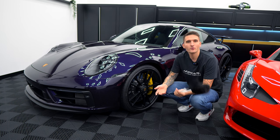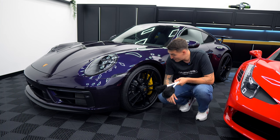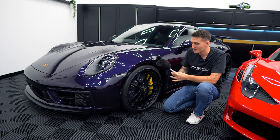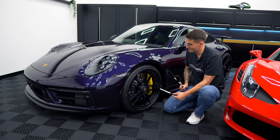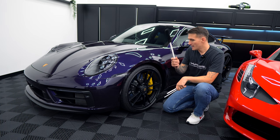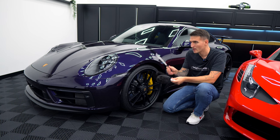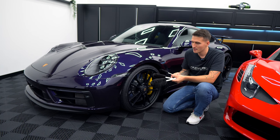A lot of people ask which one we'd recommend. I'm going to show you now on our 911 - it's got one of the biggest brake kits in the world, a full carbon ceramic setup from Porsche. Starting with the large one: no matter how hard you try, behind that humongous caliper you've got absolutely no chance. Then the medium - it can go all the way through, fits okay, but behind the caliper again it's not fitting. This is where the small one comes in, going all the way in behind the calipers - no problem.